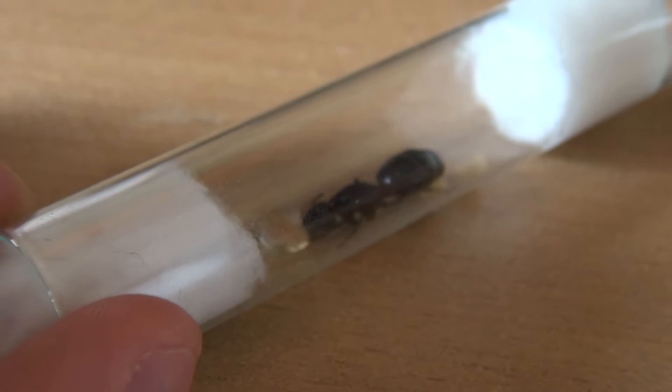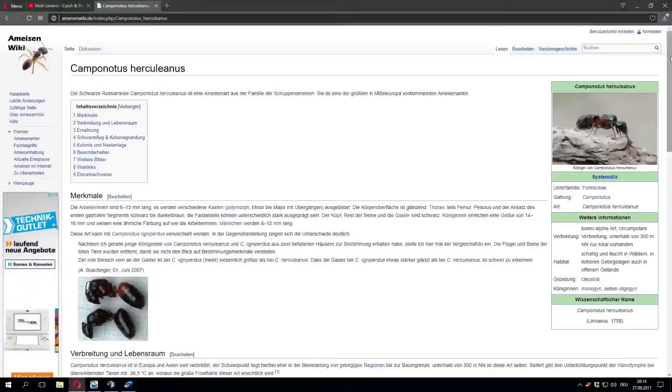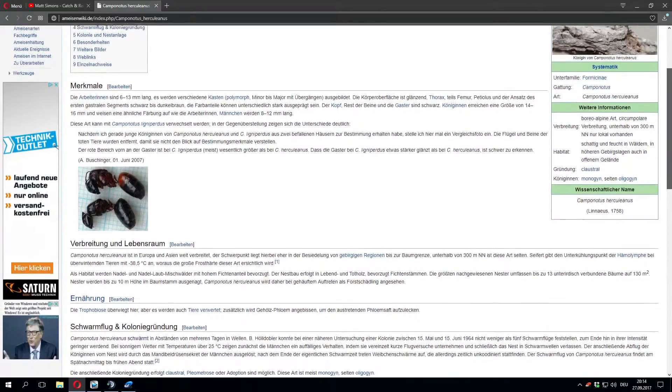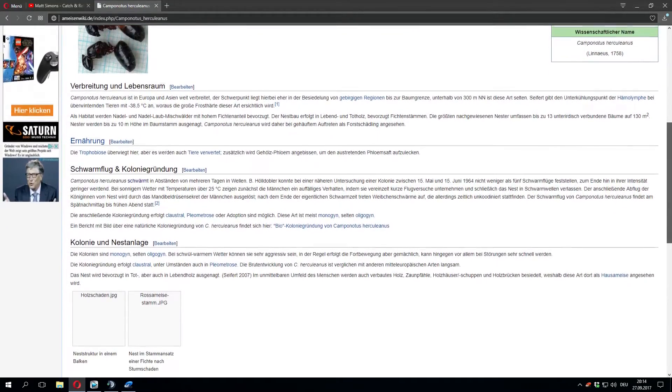But if you are successful, she lays eggs after only a few days. You can also take advantage of the internet to look at some pictures of the caught queen ant. Thus, the identification can be significantly simplified. In addition, you can determine if it is a queen or not.